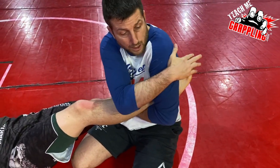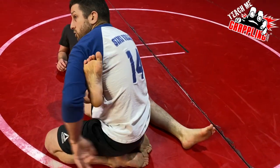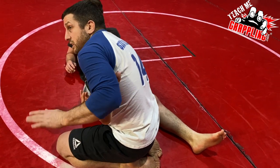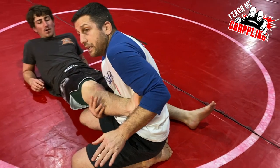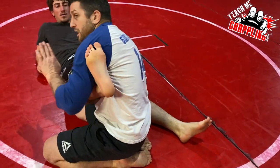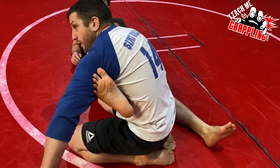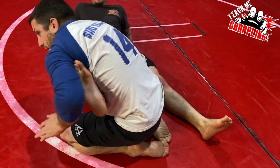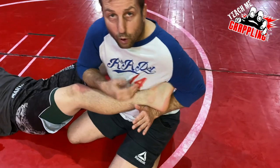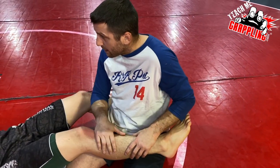He could be dorsiflexing when you're trying to get the heel hook — sometimes the dorsiflexion is actually helpful because his toes get stuck in the armpit. However, sometimes that flex means you can really point the toes out and you can't hook the heel. But if I pinch those toes, now I can get my heel hook and get to that position.